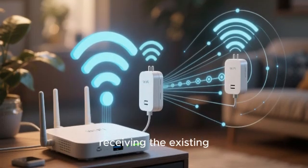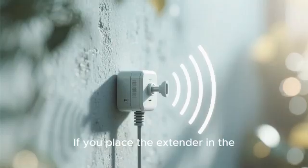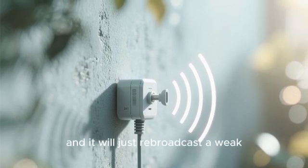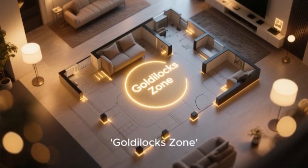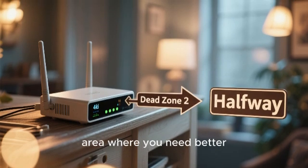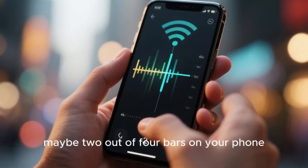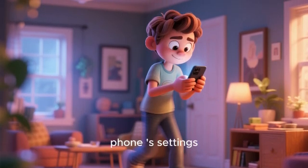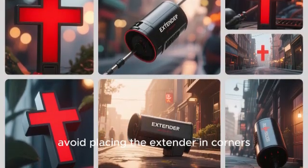The first and most crucial step is planning the extender's location — this is the secret to a successful installation. An extender works by receiving the existing Wi-Fi signal from your router, amplifying it, and rebroadcasting it. If you place the extender in the dead zone itself, it will have a weak signal to work with and will just rebroadcast that weak signal. The ideal placement is in what I call the Goldilocks Zone — roughly halfway between your main Fios router and the area where you need better coverage. A good way to test this is to use the Wi-Fi analyzer in your phone's settings as you walk through your home.